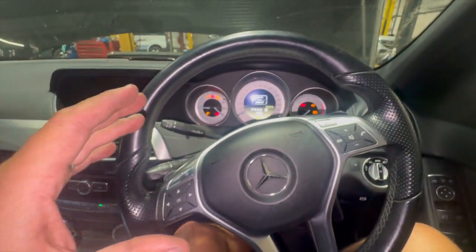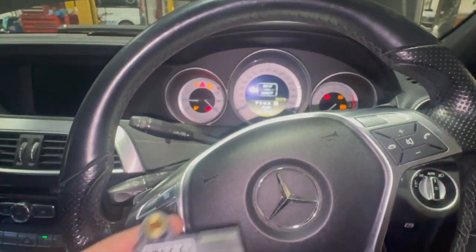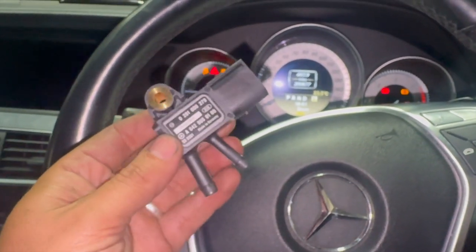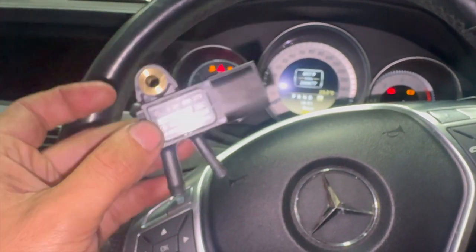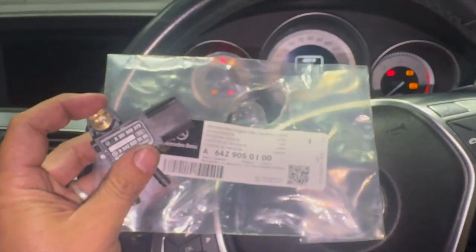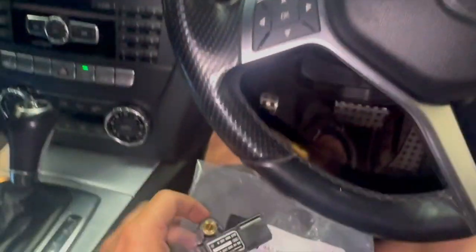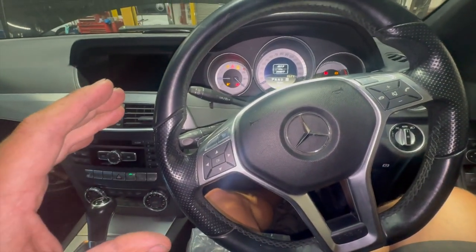I've got a wiring diagram and I'll run you through some of the checks and the voltages you should have. It's quite a common issue with these — the fault relating to the DPF pressure sensor, the sensor that reads the pressure on the DPF. This is a genuine Mercedes one; if you check the links in the description below I'll put a link to where you can get them. I always fit genuine Mercedes ones on these C-Classes.